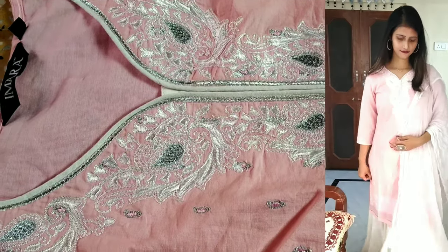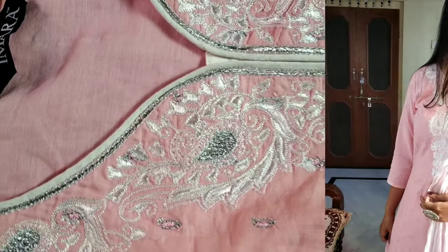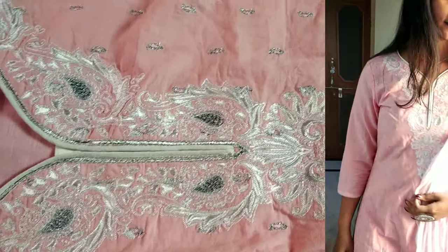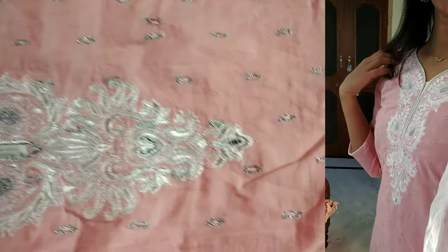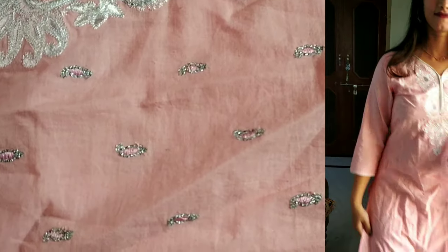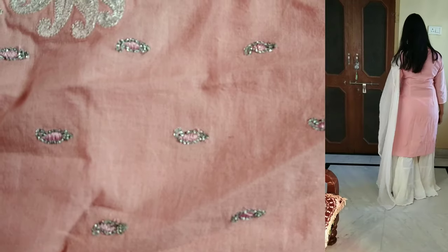The first kurta sharara set I will share with you is very beautiful. I love this brand. I have purchased this one from Amara and it is called Shaddha Kapoor. It is a very beautiful set.